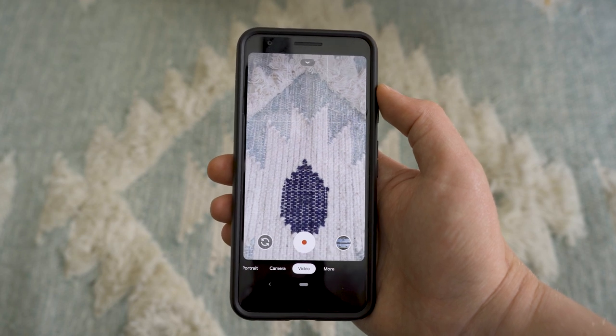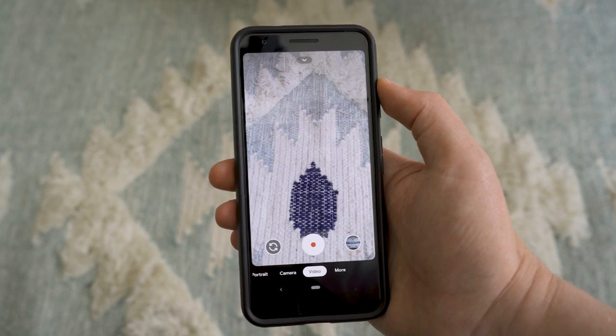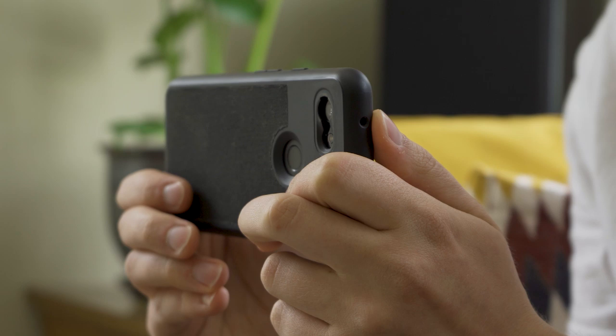For this video, I will be shooting with my own personal phone, which is a Google Pixel 3a. And while that's not a bad phone by any means, it's certainly not flagship-level quality. So what I'm trying to say is that if I can shoot this with what is essentially a budget phone, so can you.